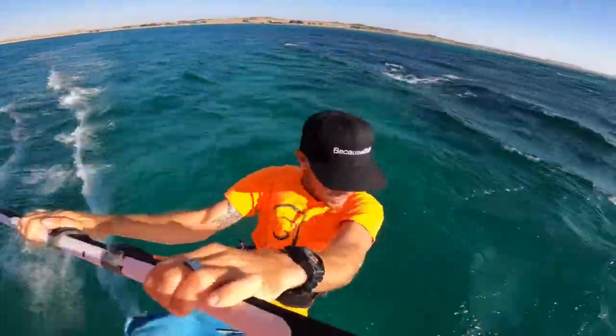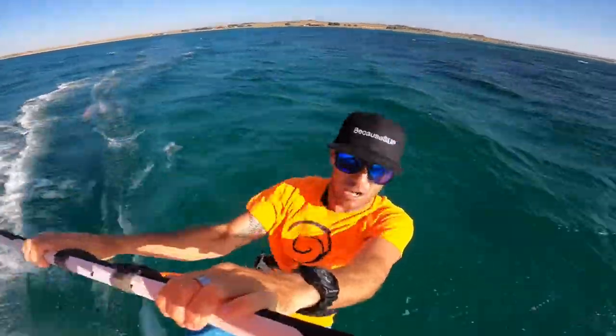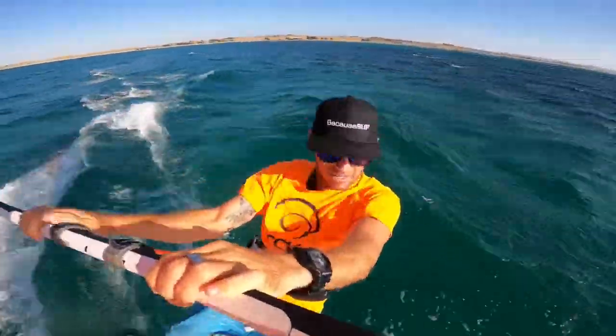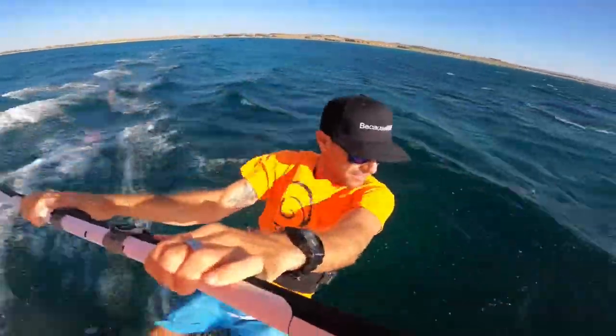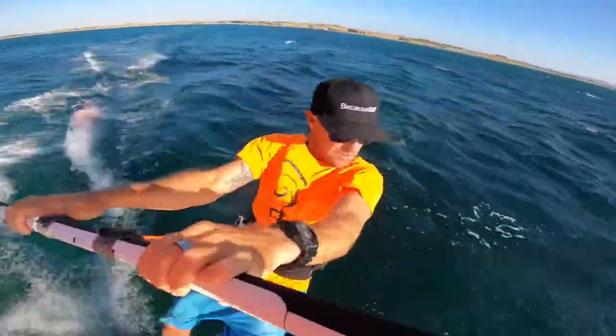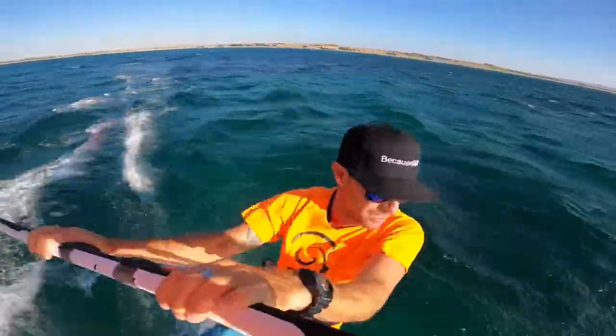If you're watching this, you've probably watched a bunch of other videos, you've had some coaching at a local spot, there's a lot of chat around on the beach. The carve jibe is often seen as the holy grail of windsurfing, in particular planing out of them. And there are so many different elements that we could talk about with the carve jibe.